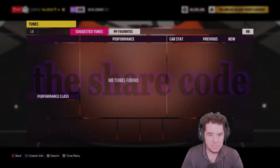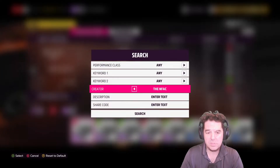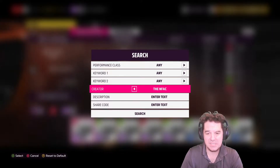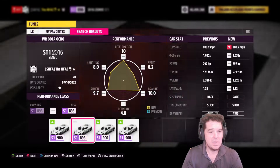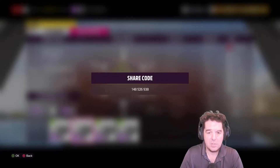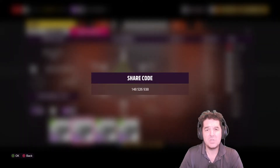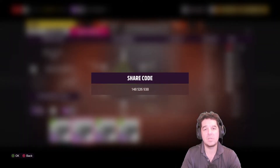You can go into the tune browser and search by creator to find all my tunes. My gamertag is THE NFAC. This tune is the WR Bolo Ocho and the share code is 148-526-938. Try out the tune and let me know how it works for you.